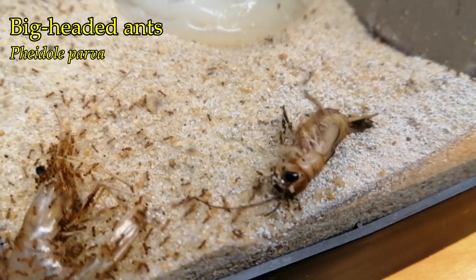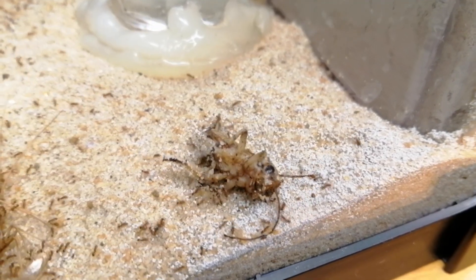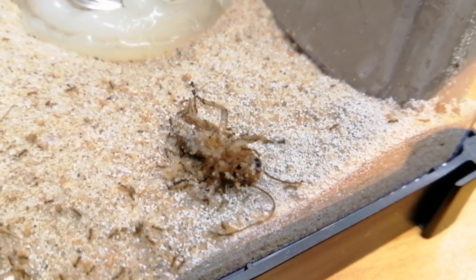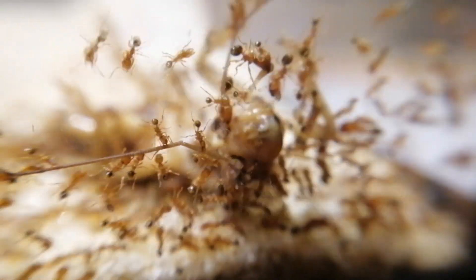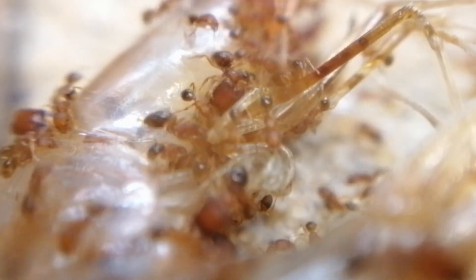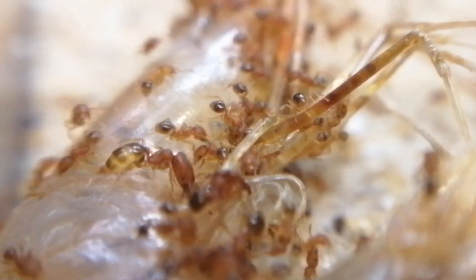This is also a new colony, which is Pheidole Parva. It is an OG ant species on my channel, because Pheidole Parva is actually the second ant species I kept since I started three years ago. I sold off my previous colony and then I found this colony in the Eden Vivarium. So I caught them out and gave them a proper setup. I will explain more about this colony in depth in the following video.